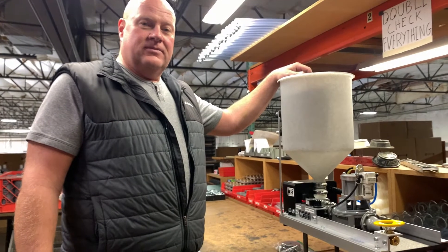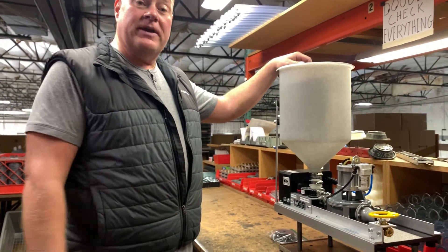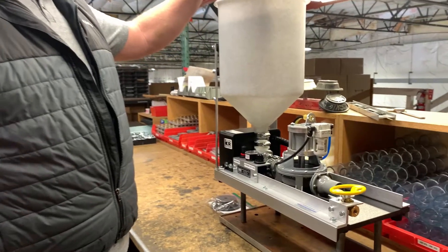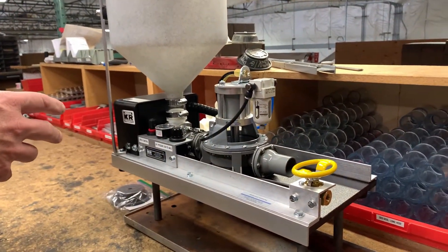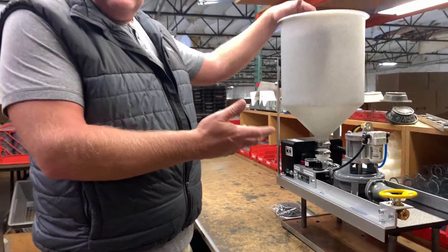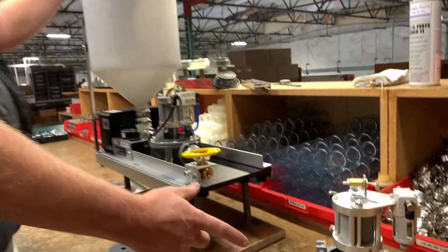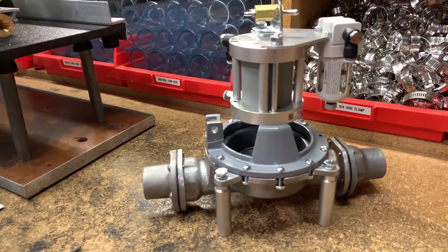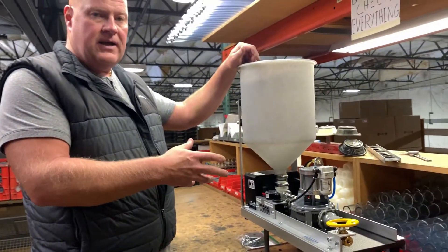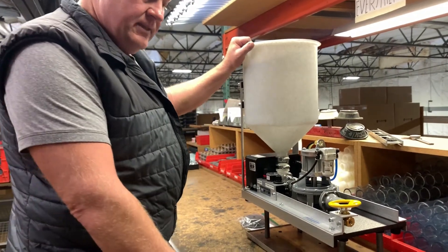Hi guys, we're back again at Kenrich Products showing you how to change out your repair kit for your GP3A air pump, which is one of our other popular pumps. This video is going to go through the demonstration of changing out your flapper valves and diaphragm on a GP3A plastic body and metal body. Same repair kits, same diaphragm, same flapper valves — same way to remove, replace, and rebuild.